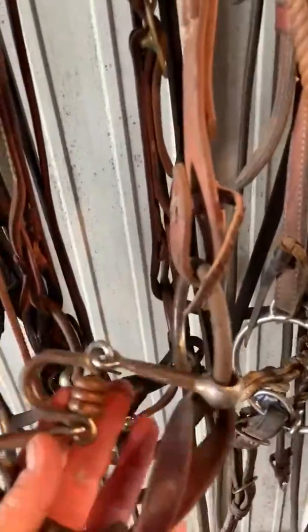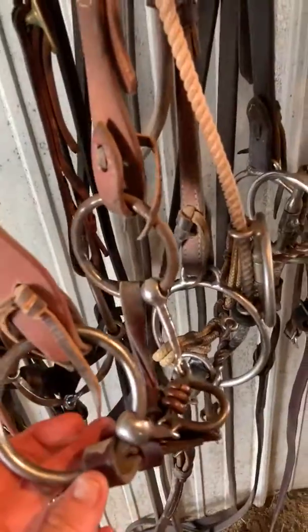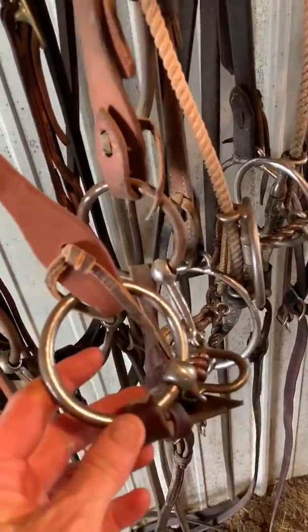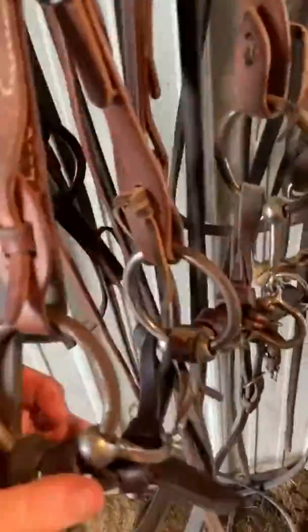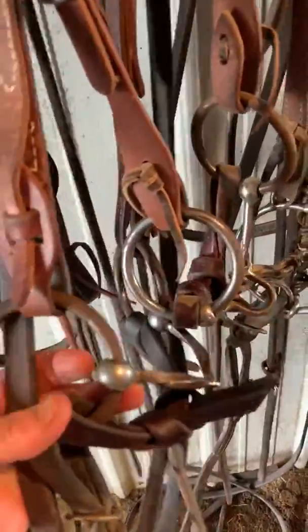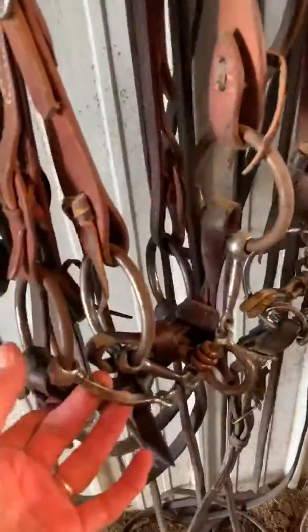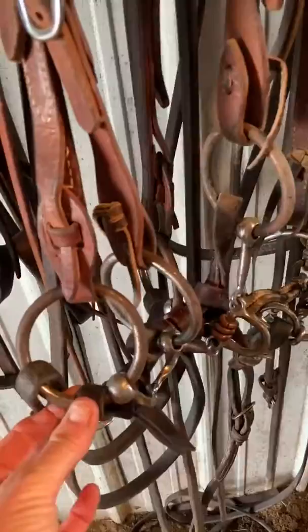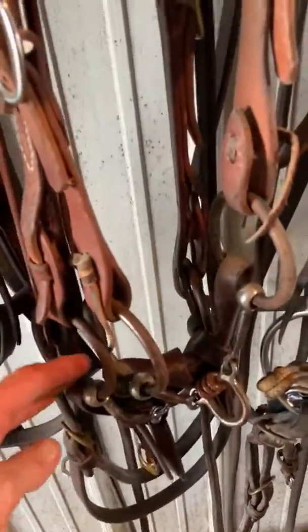Flay Hardy with a little port — a three-piece O-ring with a port. I use it on a horse that's a little bit more busy in the mouth. Great bit, really handy to have. Flay Hardy slow twist — again, really handy to have, just got a little bit different feel to it. Works really nicely on a horse that's a little bit dull in the mouth without scaring him.